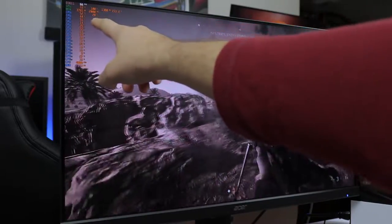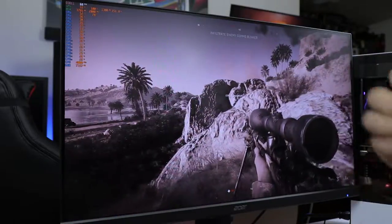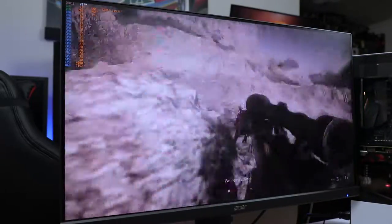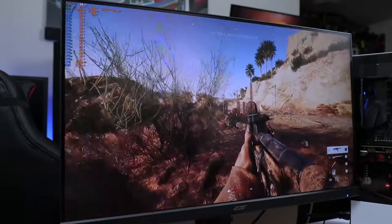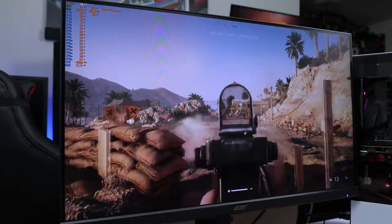With explosions on screen, we do see a frame rate dip to around 65 FPS, so there is some performance loss during heavy effects. But overall it's still absolutely amazing — the system handles Battlefield V beautifully.